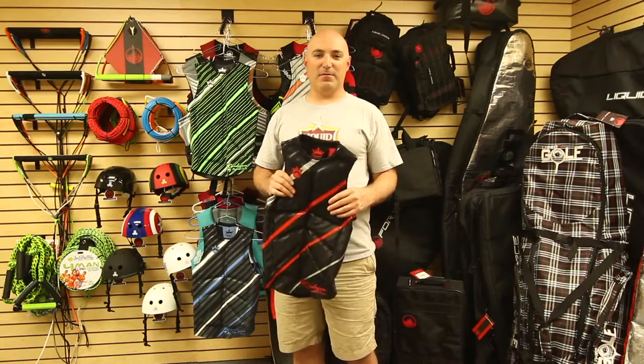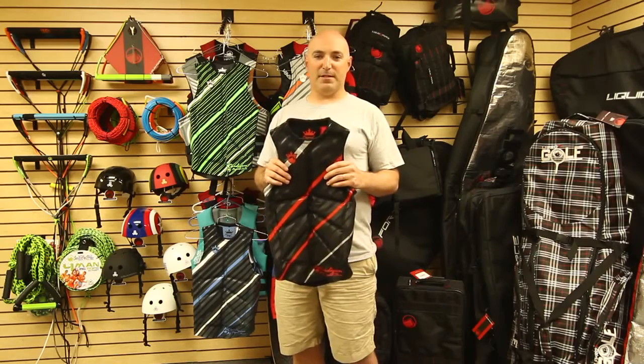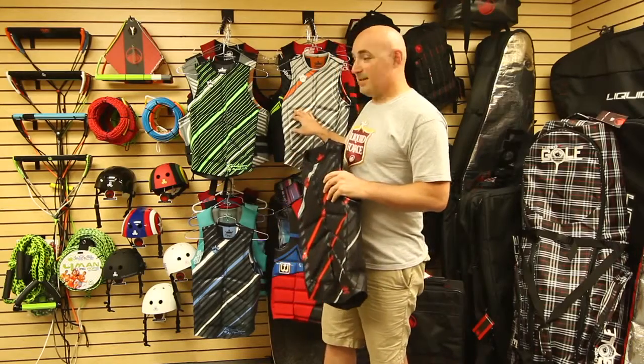For 2012, Liquid Force continues to set the standard for the lightest, most flexible comp vests. The Cardigan returns with four colors: black red, black green, black blue, and silver gray orange.